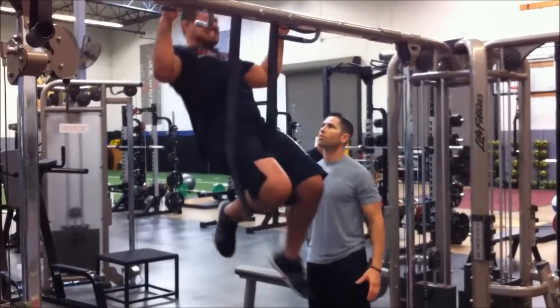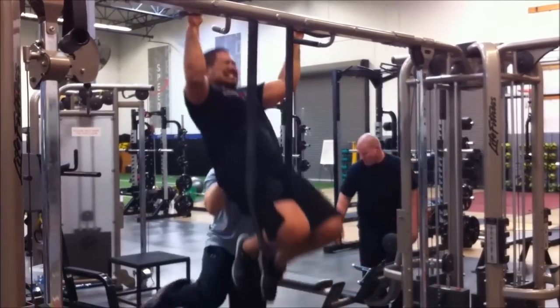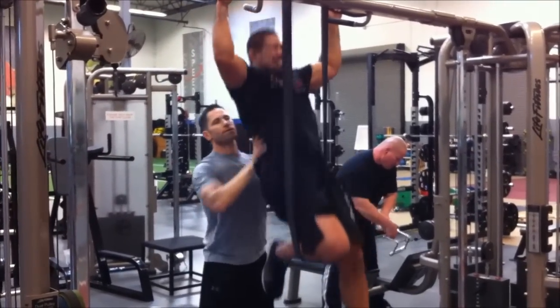Get up, let's go. Get up, let's go. Come on, come on. 18. Come on, you got to get up. 15, 16, 17. Come on, 18, 19, 20. Let's go.